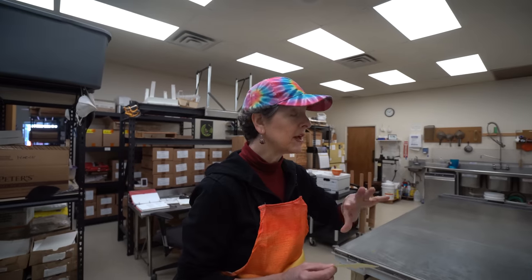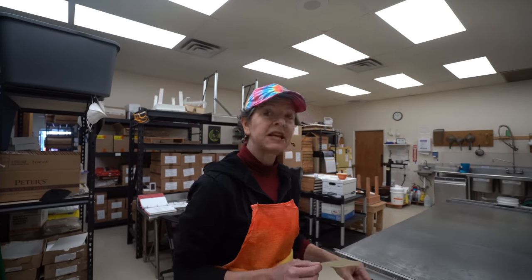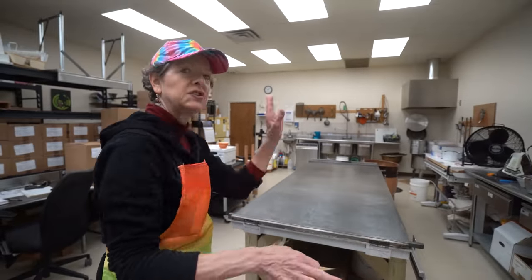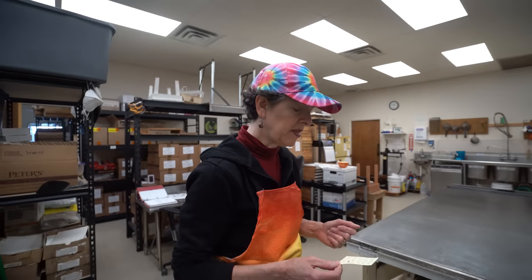We're going to try this s'mores brittle thing again and tweak it a little bit. We're going to make a bigger batch. Steve is going to heat up the table — that's one change he thought we should do — so it gives it a little time to stretch it here. We'll be able to pull on it and stretch it, and we're going to try to get a little bit thinner.